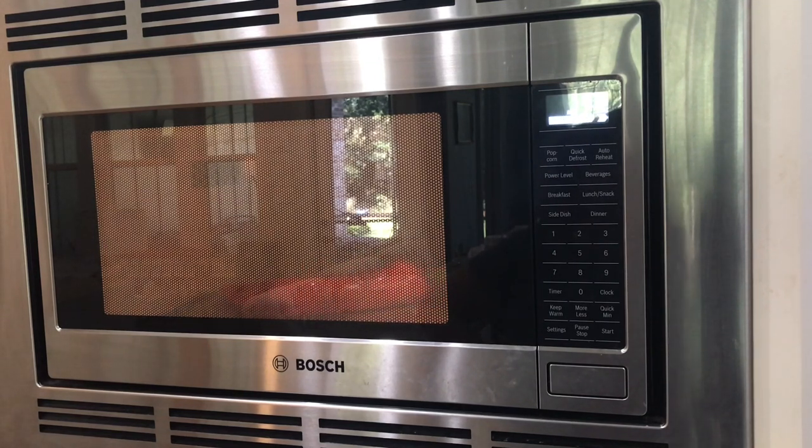Today I'm using the popcorn setting for the first time. Normally I place the bag in for about two minutes and 40 seconds, but I never leave it — I stand, wait, watch, and listen for when the popcorn kernels start slowing down. That's when I take it out. Even though I've used 100% cotton fabric and cotton thread, this is not something I'd want to leave in the microwave longer than necessary.